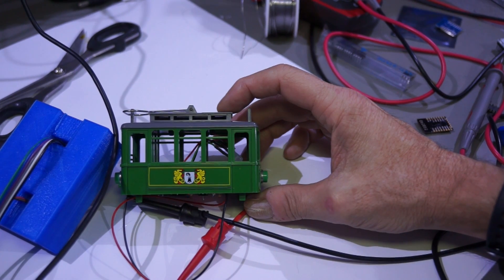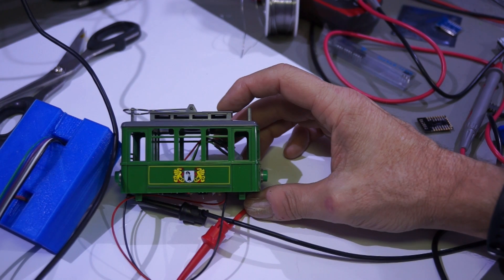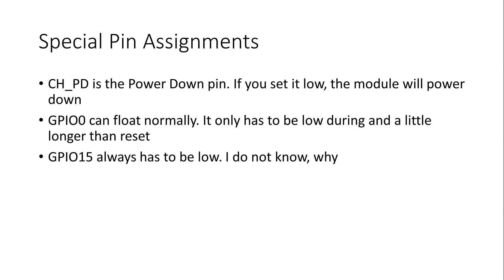A last remark: for this PCB I did not need the pins used for programming, like RX, TX, GPIO0, and GPIO15. This is why they are not connected on my PCB. If you need them for your design, you have to make sure that they can be influenced by the adapter, otherwise this method will not work.